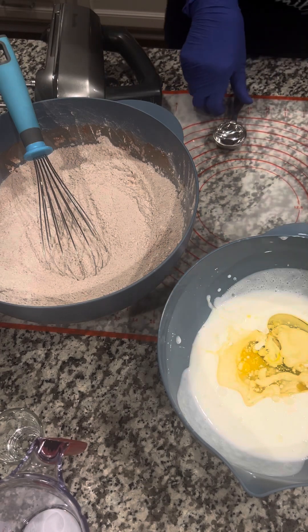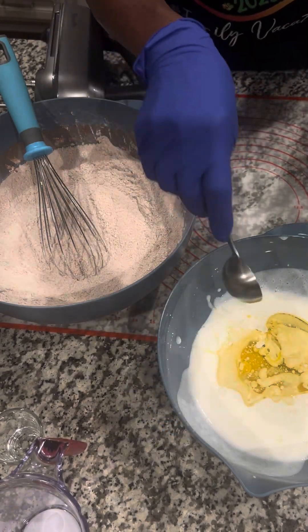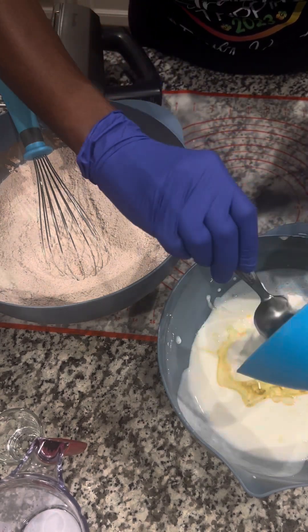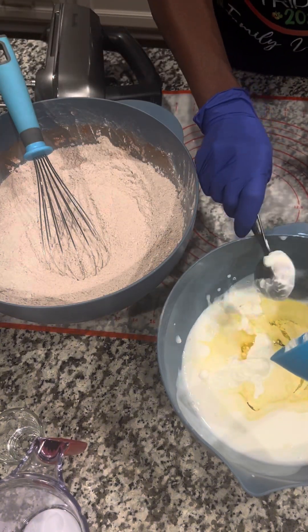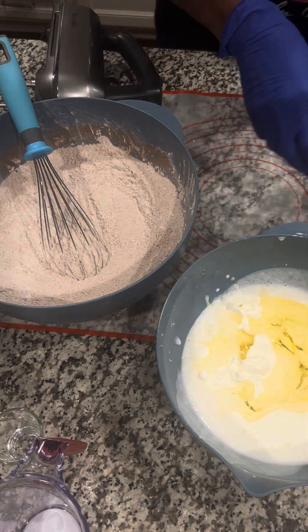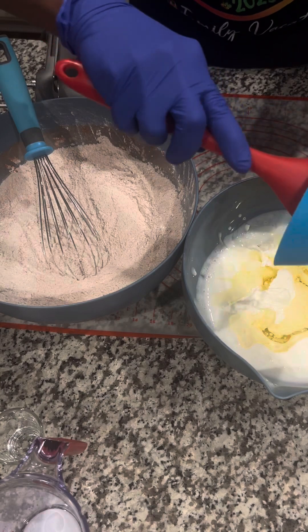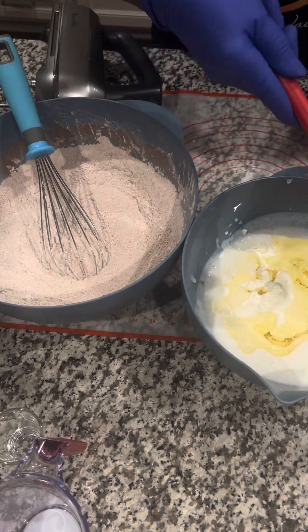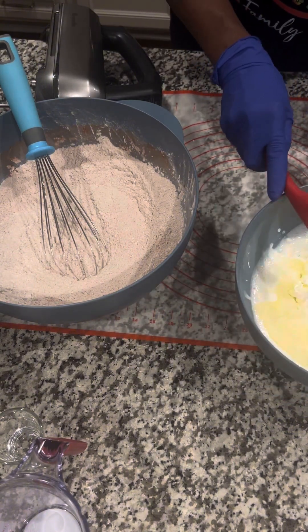In my new version, we also have one cup of sour cream. Instead of one cup of oil that the recipe calls for, I always use sour cream. It makes the cake light, fluffy, moist, and delicious. So we're going to put that in there and get all my wet ingredients in.